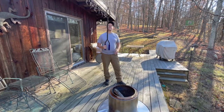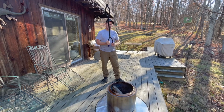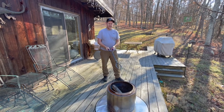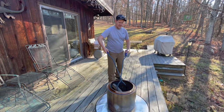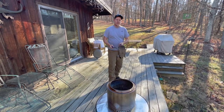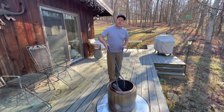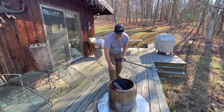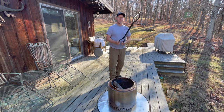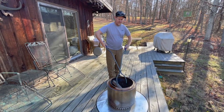Hey, welcome back to the channel. I was sent these fire pit tongs and they're pretty awesome. Look at the reach on these things — whether we're sitting here around the fire pit or stove, you can reach down in there without even getting close to the heat, which with the normal tongs I had, I was down much closer to the fire.